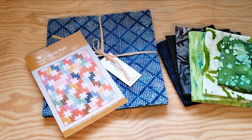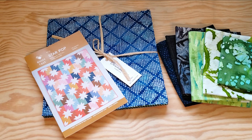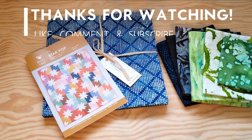If you want to sew along with me, check out that link in the description. I'm going to demonstrate the blocks next week, and then after that I will demonstrate this quilting method.